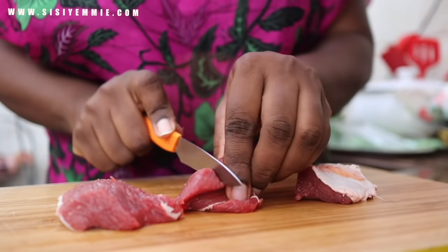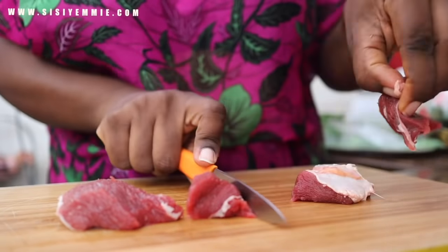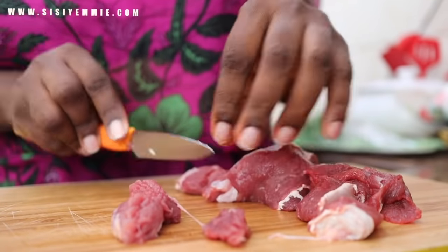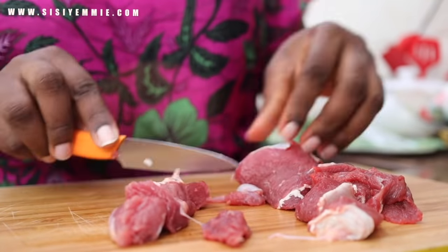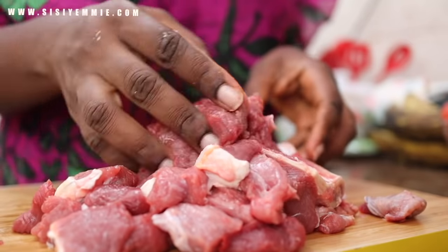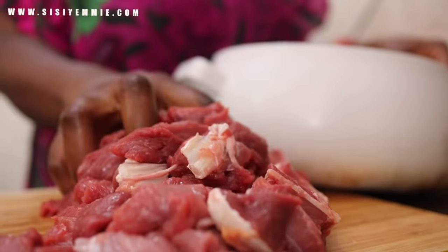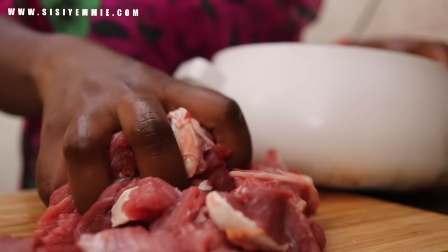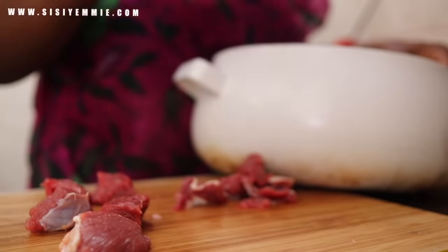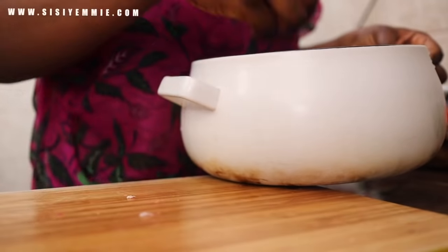As with all meals, we will start by prepping. The first thing I am doing is cutting the beef into little chunks. I should have done this where I bought it, but I did not know this was going to be the purpose for this beef. We are cutting it into bite sizes because we want it to be the same size as the plantain.